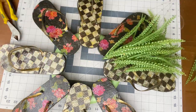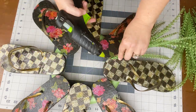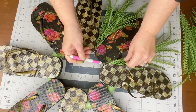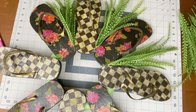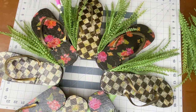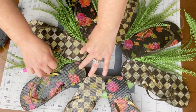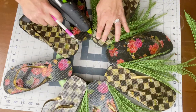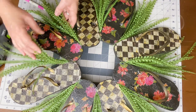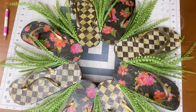I took wire cutters and separated this fern-like spray from Hobby Lobby and hot-glued it right in between each of the flip-flops. I ended up adding a second layer because the first spray wasn't enough even when spread out. I used a little embossing tool to really work the greenery into the edges of the flip-flop. Let that dry.